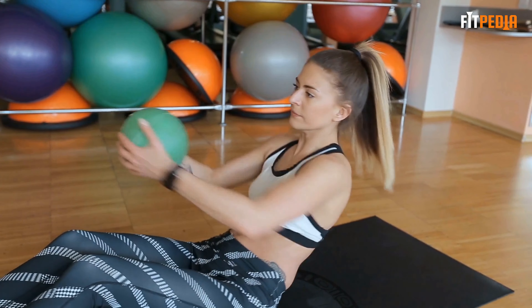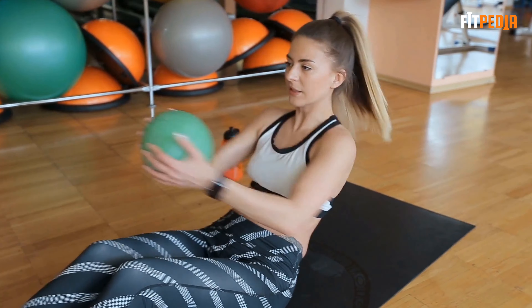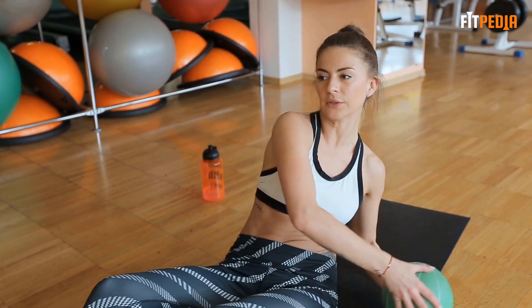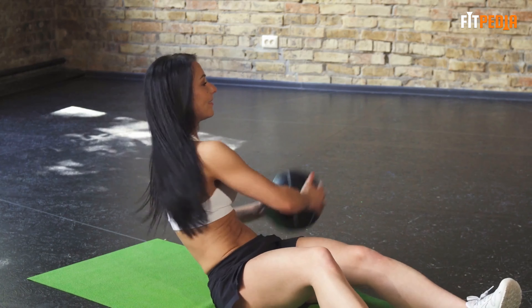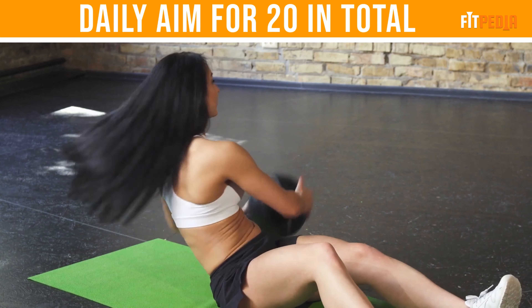From here, turn your torso to the right. Pause and squeeze your right oblique muscles. Then turn your torso to the left and pause to squeeze your left oblique muscles. The movement should come from your ribs and not your arms. Count that as one rep and daily aim for 20 in total.